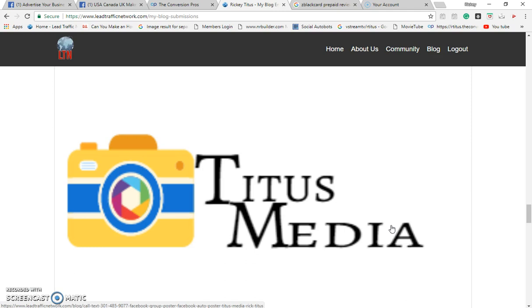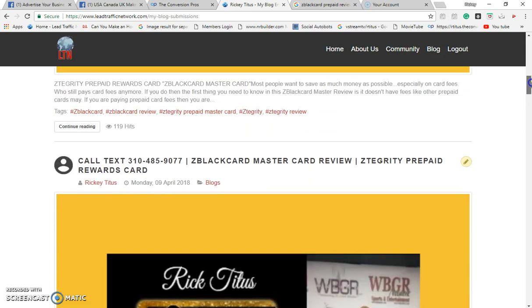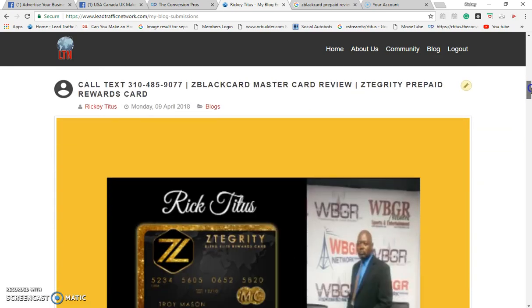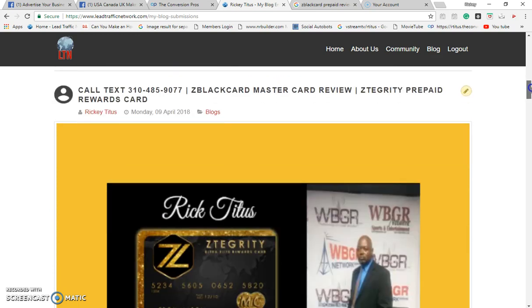No fees, no monthly fees, no overdraft fees. It's a 20-gram metal prepaid debit card. Start doing these blogs that I keep telling you guys to do. Start doing the blog, and let me show you some of the blogs that I've been doing. Let's get to the point — do your blog. I just want to keep this a short video.